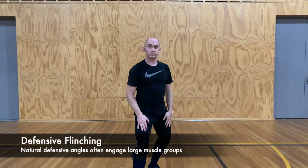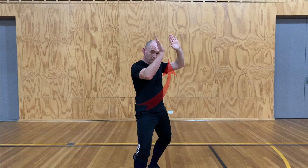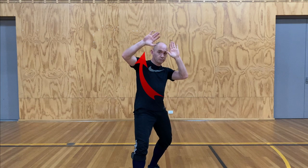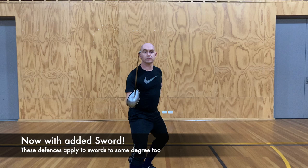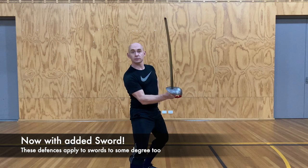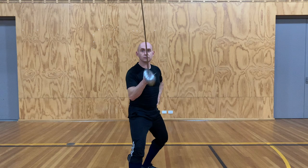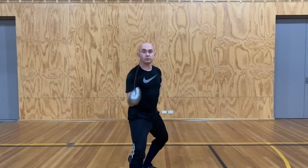We know we want the strongest reaction possible. Let's consider how we naturally defend ourselves in a defensive situation. When we flinch, we engage the biggest muscle groups that will react the quickest, so we might go up high with our hands to cover our head, or right in front of ourselves to cover our face or body. For a right-handed opponent in tierce, this means the strongest reactions come to the inside line — into quarte, into high quarte, and into prime — all of which massively expose the lead arm. We draw this guard with a powerful feint to the inside line.